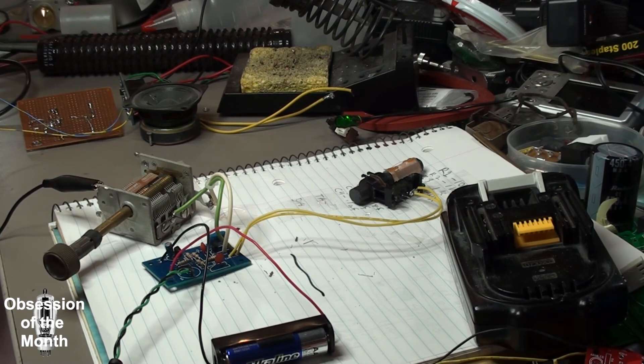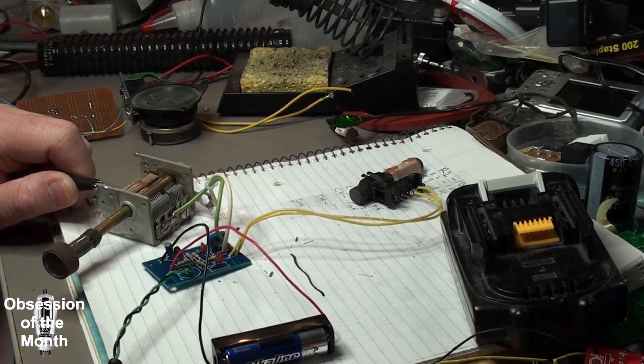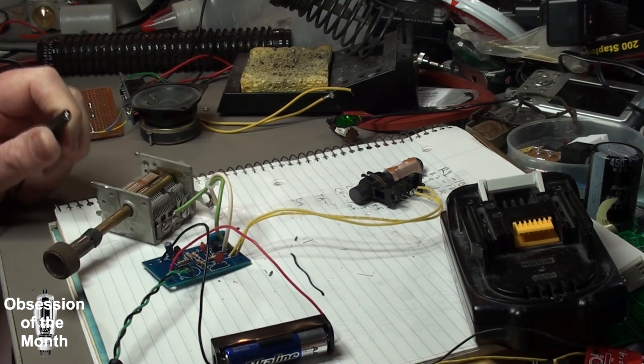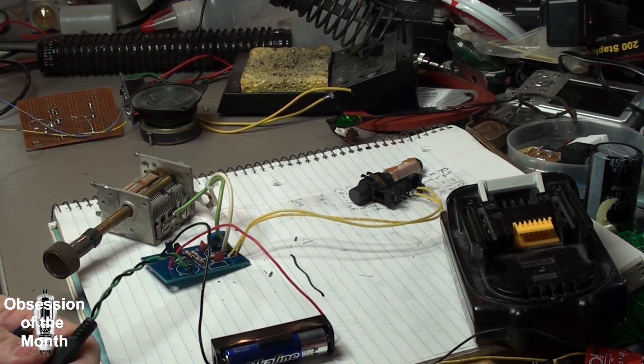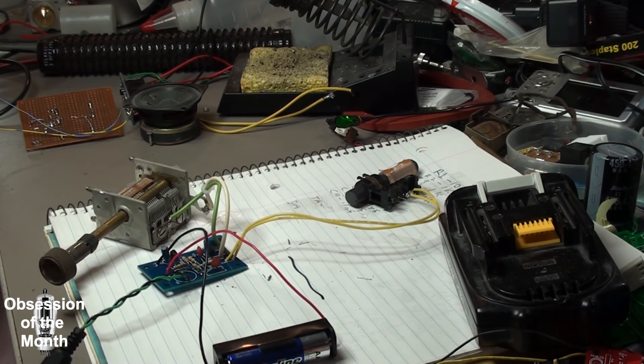It picks up just fine — you can hear Arizona's home for the worldwide leader in sports, ESPN 620. It gets this one station because that transmitter is just completely swamping it out. Welcome to the Cardinals Red Sea Report. So there you go.